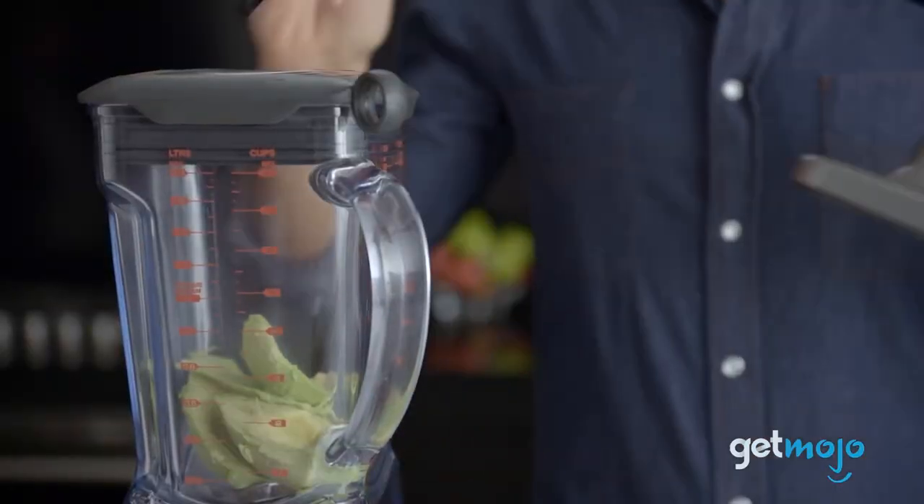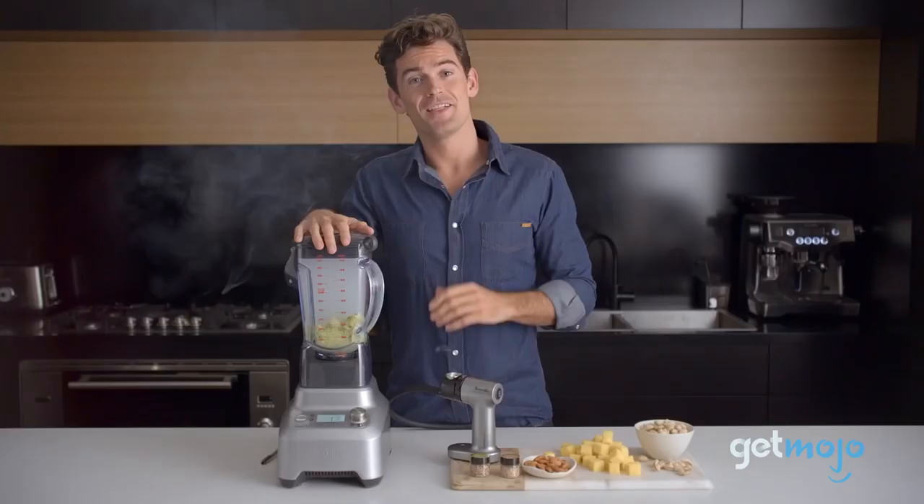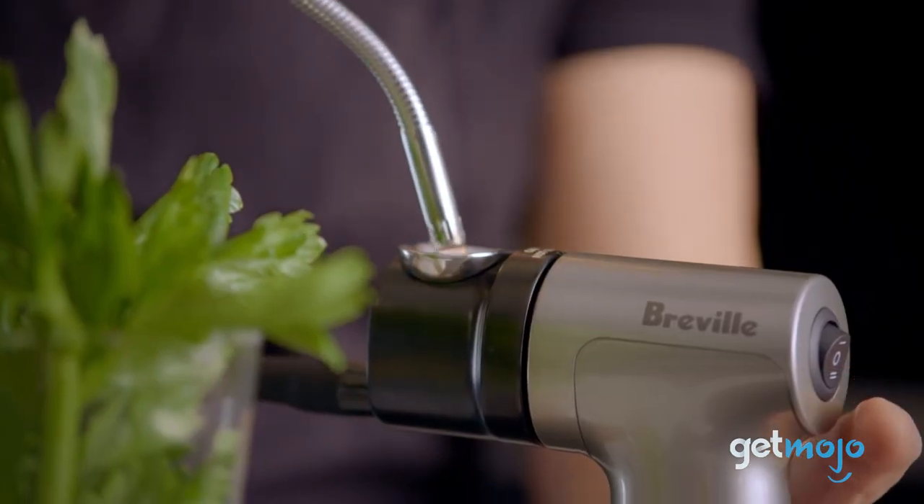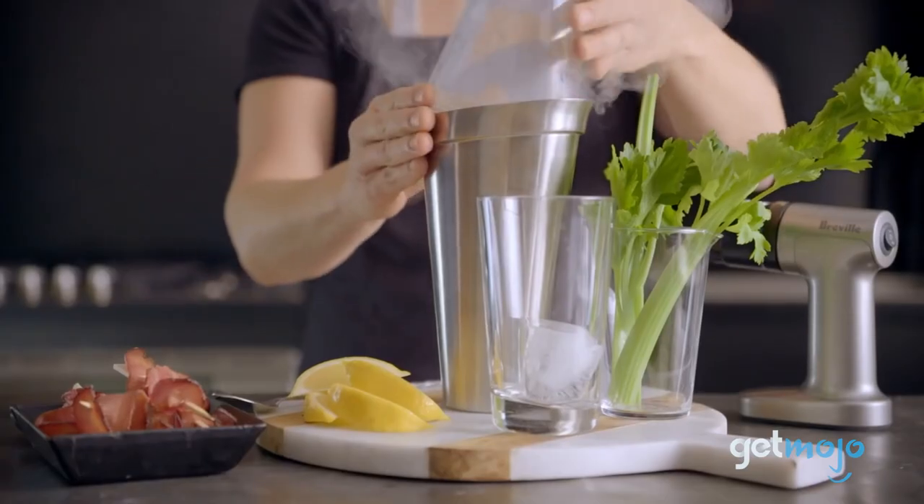So are you thinking about buying the Breville Smoking Gun Food Smoker? If so, which food or drink items are you going to smoke first? Stay tuned to GetMojo for the most complete video product reviews.